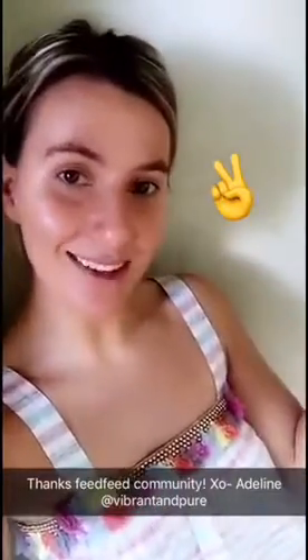All right, guys, thanks so much for hanging out with me and coming on the mermaid toast journey. If you want to find more of me, I'm going to tell you how in the next snap.